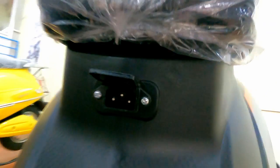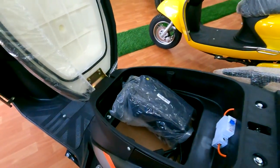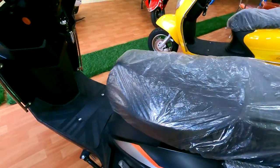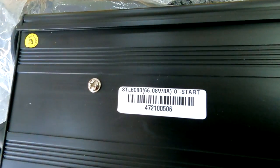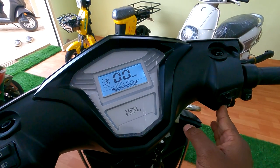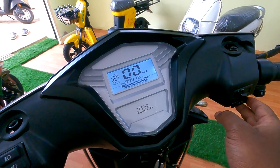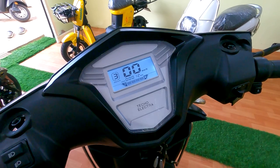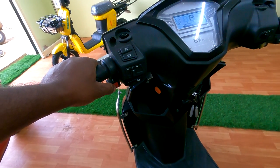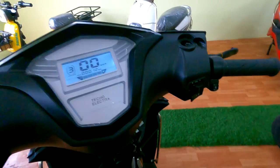We have a charger port on the vehicle also, so we can charge from there as well. This is a 66 volt, 8 amp battery charger. This vehicle comes with three riding modes — one, two, and three.